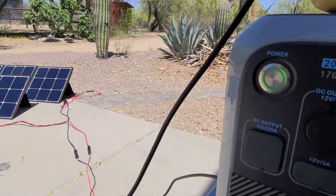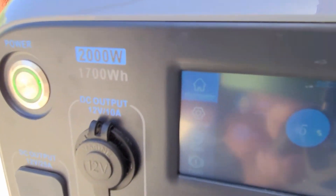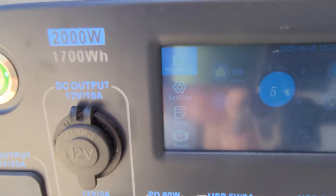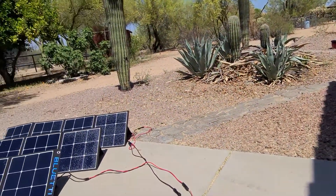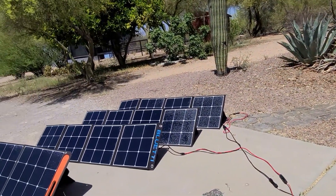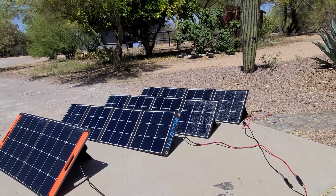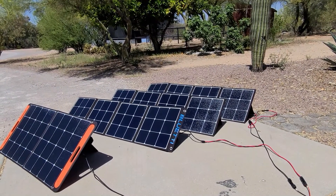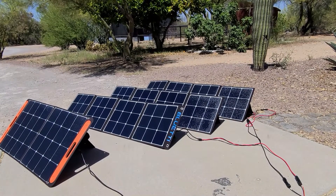The solar is currently providing about 265 watts as I'm recharging the unit. So it's not too bad — obviously it's not going to be the most efficient thing in the world, but in an SHTF situation where you don't have any other options, being able to charge a car completely off-grid using just solar power and a portable power station could save your life.